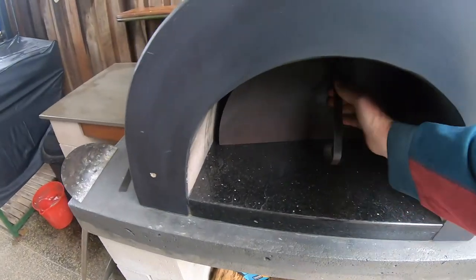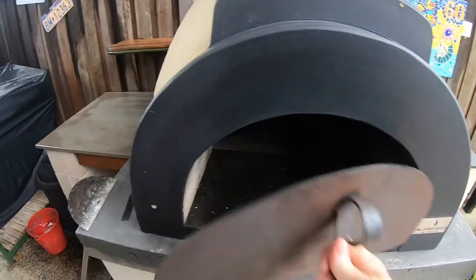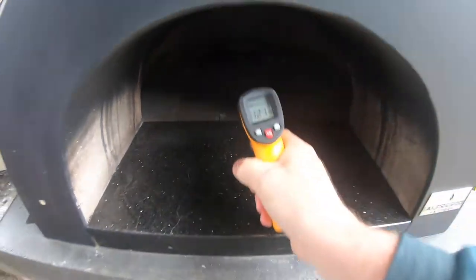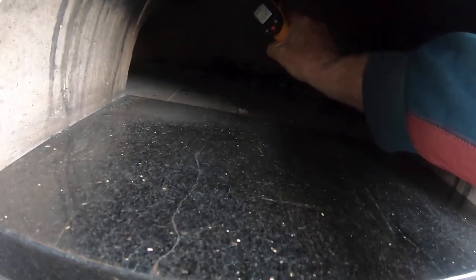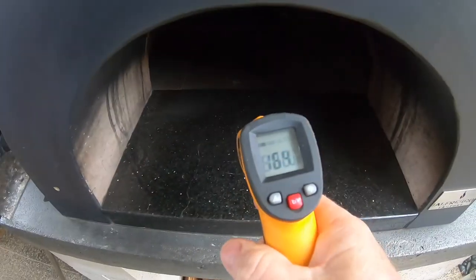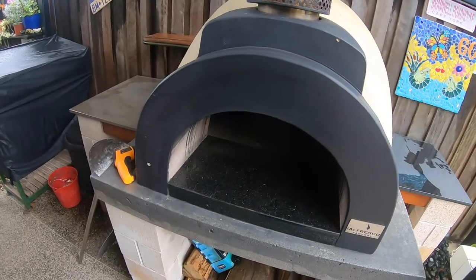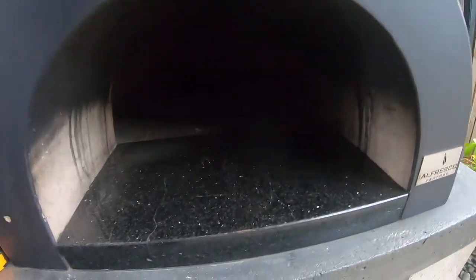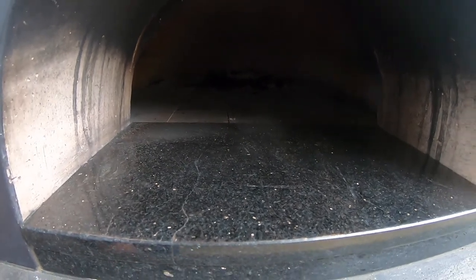Good morning, it's 7:20am. I can still feel some residual heat in the oven — there won't be any fire in there. Just checking the temperature now: the floor is about 121°C and the dome is about 164°C, so probably a little bit warm at the moment. The cooking trays with the meat have been in the fridge all night, below four degrees, so when I stick them in there it's going to rob some heat and the temperature will come down. I just need to monitor it.